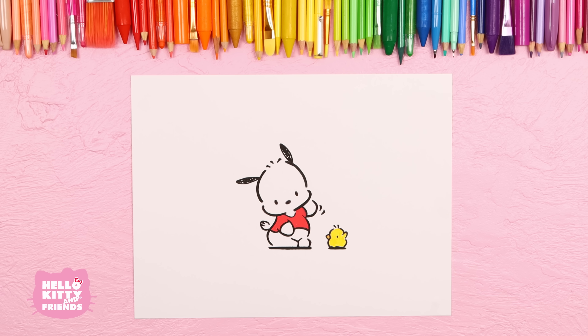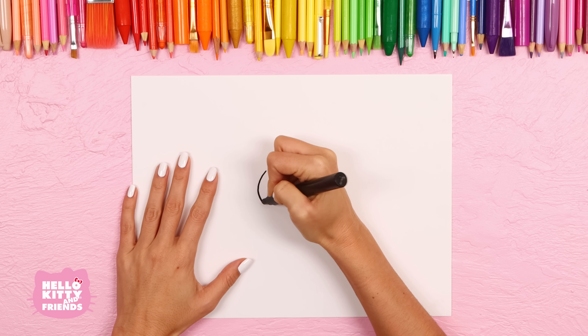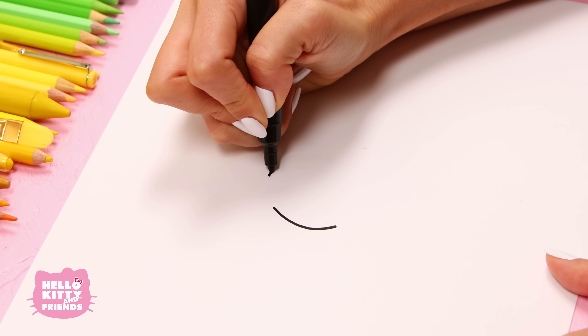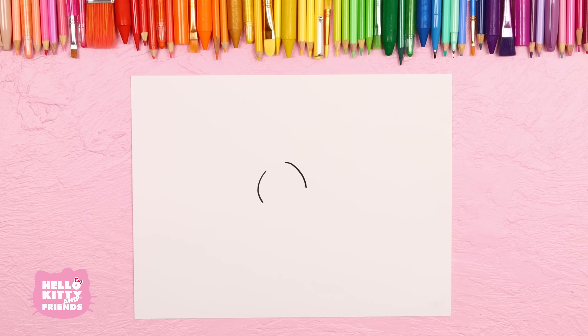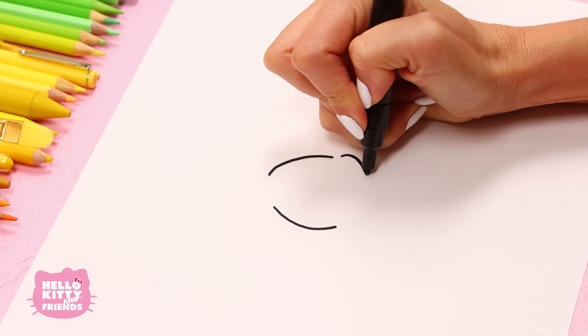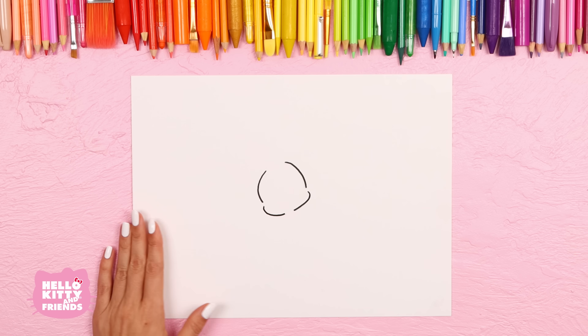First, get your black marker and start on the left side of Pachaco's head. Now draw the other side. Draw a hooked line on each side. Leave space between all these lines. Now make all your lines thicker.